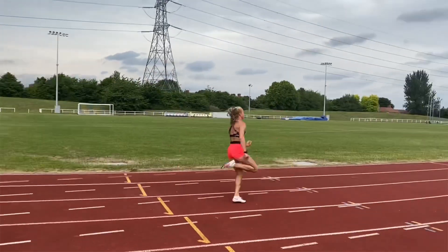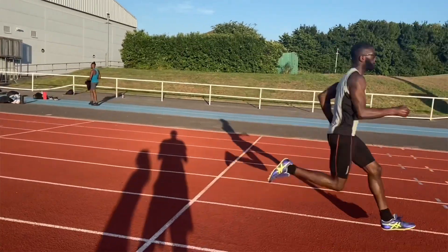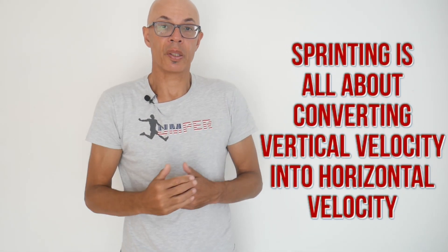The quicker the foot gets to the front and then strikes the track, the more power you're going to put down and therefore the greater the velocity you're going to achieve. Sprinting is all about changing vertical velocity, as developed by the foot strike, into horizontal velocity — and therefore heel recovery drills are crucial in that respect.